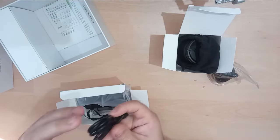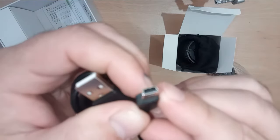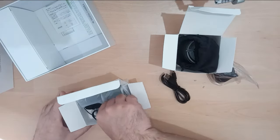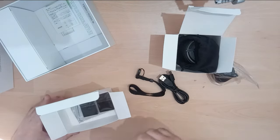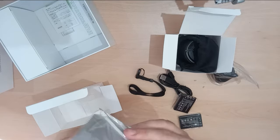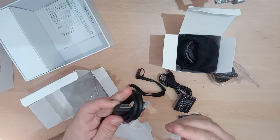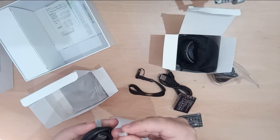I've got a USB cable — oh, it's the old style of USB. Annoying, never mind. A lanyard, two batteries, and cleaner. This looks like the important bit I need. HDMI, like a mini HDMI.